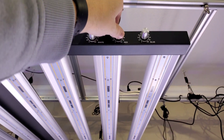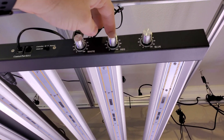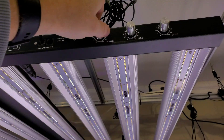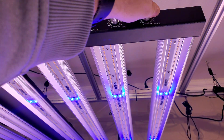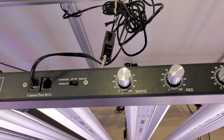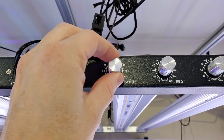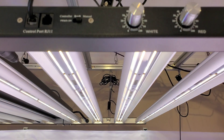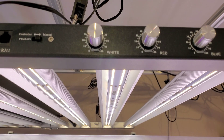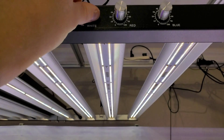Now that I've got it in manual mode, look at these dimmers — they have a strong resistance so when you turn them they're very smooth. Here's the white channel: super responsive, and it's precision tuning too because you can set it to just five or six percent power if you want. I love having independent controls for red, white, and blue.